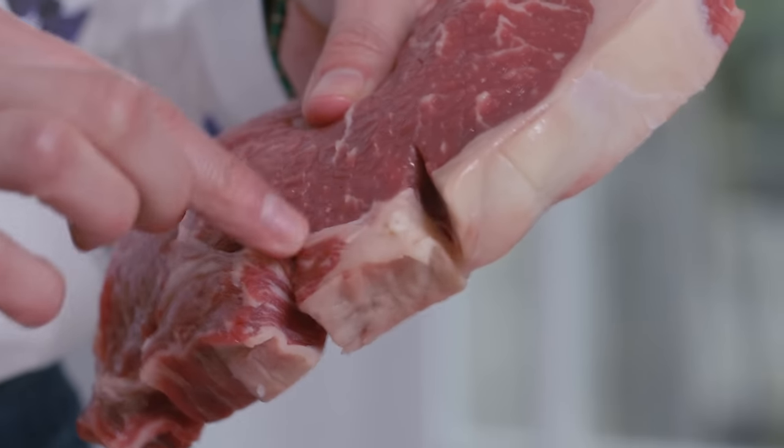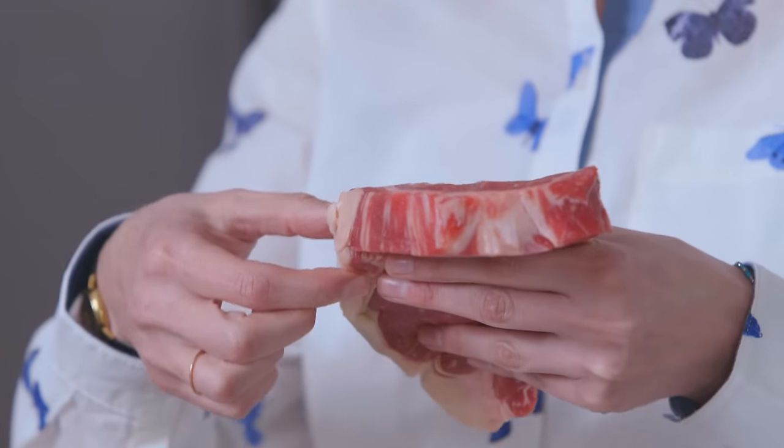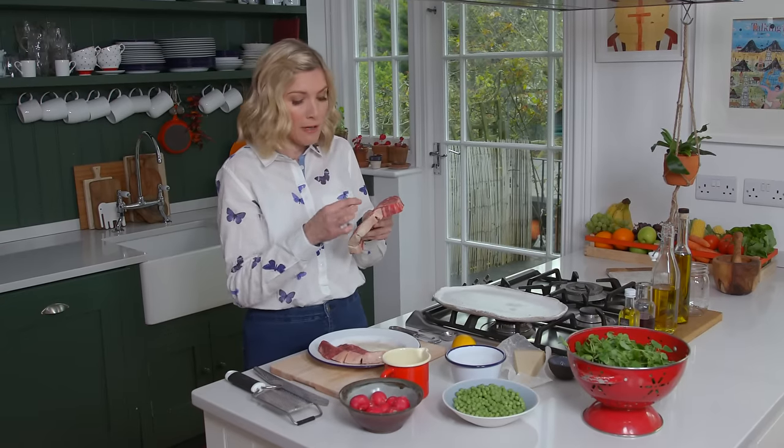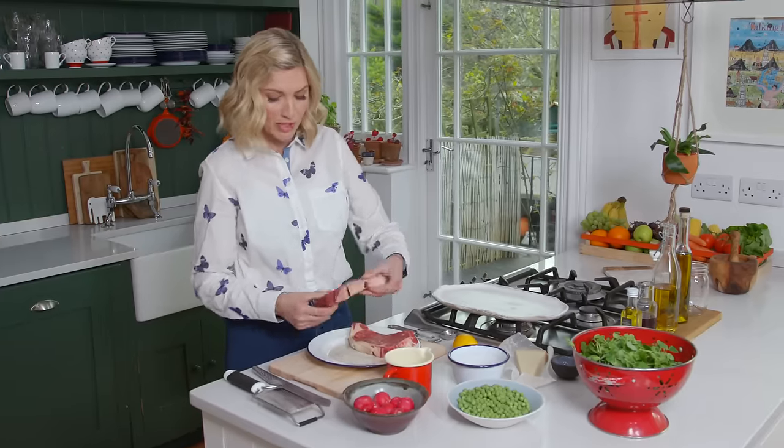They have a bit of fat along the side, and the best thing to do is to cut just three times, because just under the layer of fat there's a layer of sinew that's really quite hard and tough. If you cut it, your steak will stay really nice and juicy.